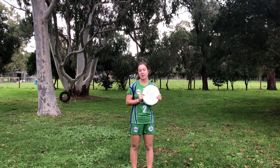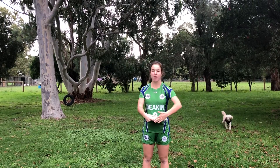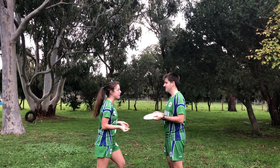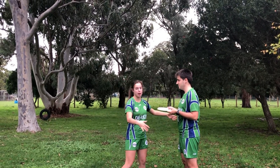For marking a person you need to be within three metres of the person with the disc. You also need to make sure that you are a disc space away from them, so you're not too close, and you must not straddle them. Here's the offence and here's the disc and I'm marking him. I need to make sure that I'm a disc length away — not too close — and within three metres. I'm also not allowed to straddle him, so wrap around him.